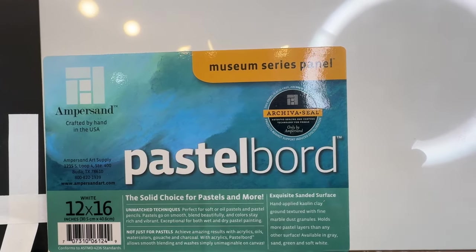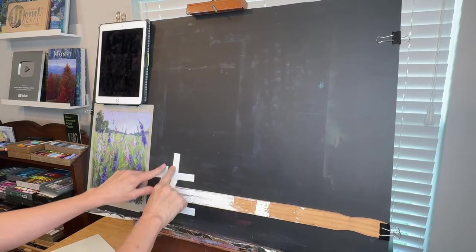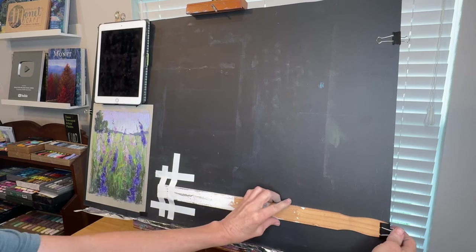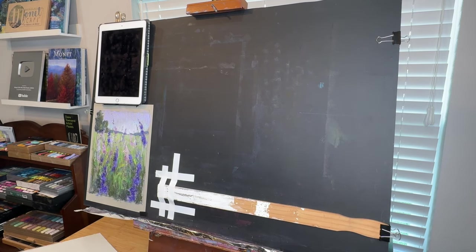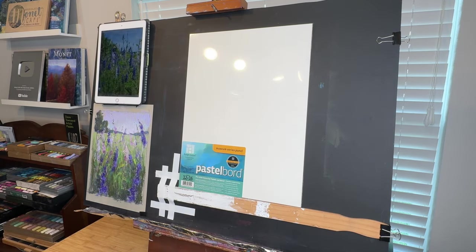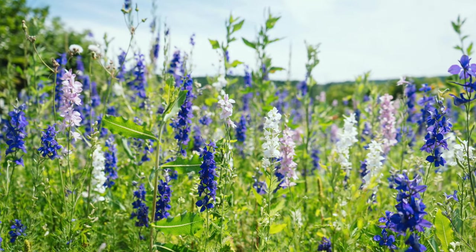Let's jump right in. My surface is called Pastel Board, made by Ampersand — it's a sturdy board, 12 by 16 inches, white. Because it's heavy, it's a little hard to attach to an easel, so I use a thick painting stick with a clip to level it out, and I tape the opposite side with artist tape. So far so good — I've never had one fall.